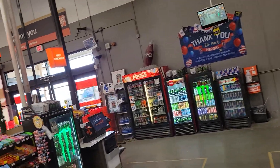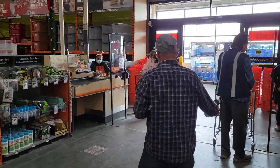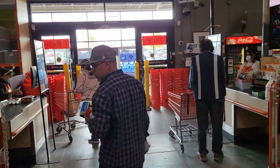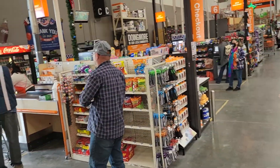We're down at Home Depot, working the door. This is where a lot of the foot traffic is going to be — people coming in and out.